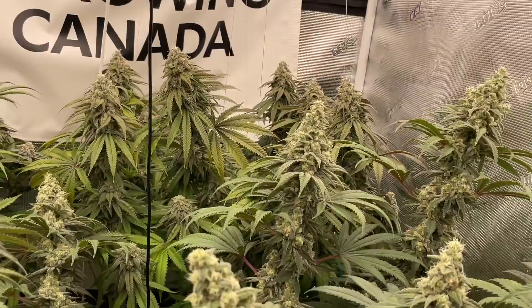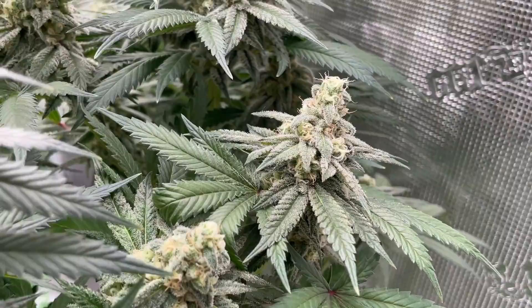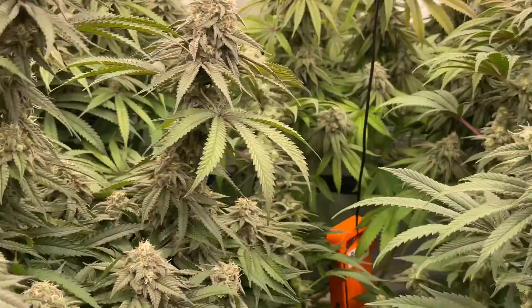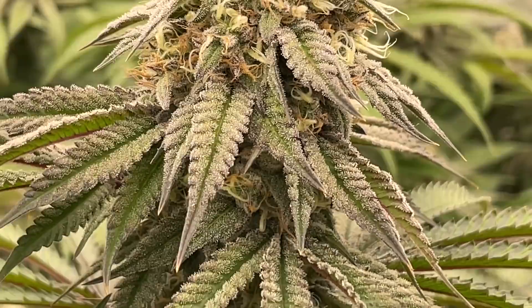This Pheno here has got a little bit of foxtailing — that's not from heat or the light. You can see even down below how the buds are shaped and they kind of have that foxtail look to them, so it's just this Pheno. This one over here is the purple one, the purplier one.